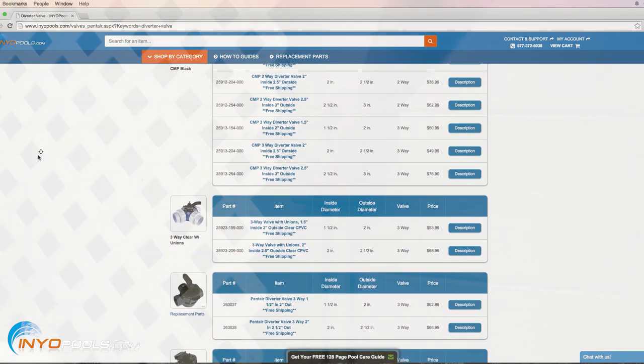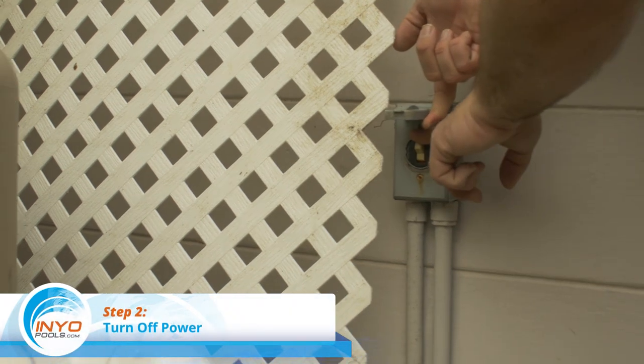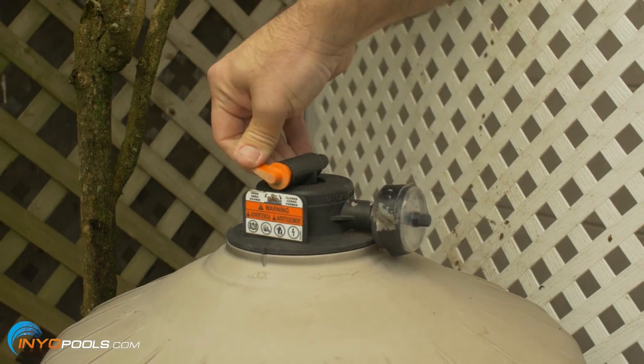Step two: turn off power to the pool pump. Relieve the pressure in the lines by turning the relief valve on top of your filter counterclockwise.